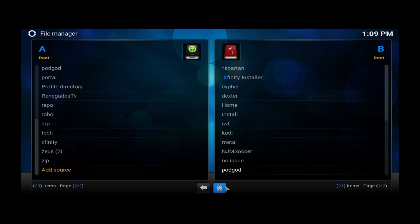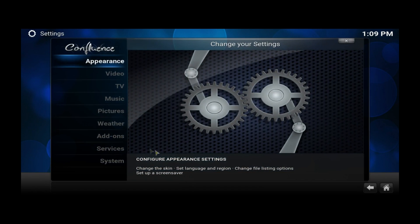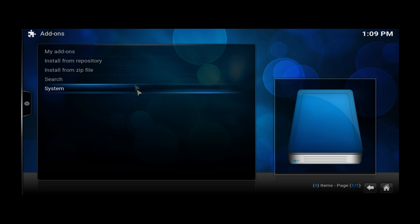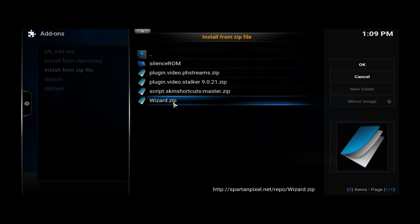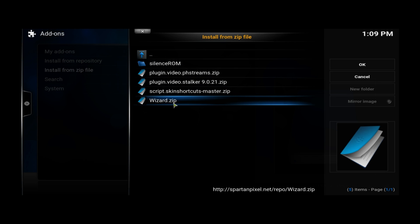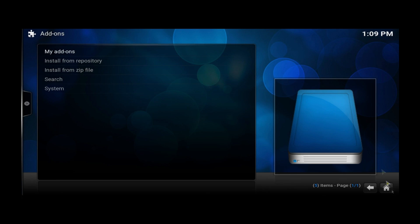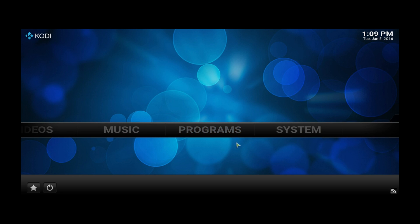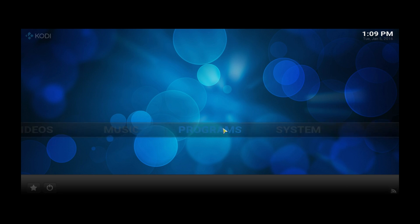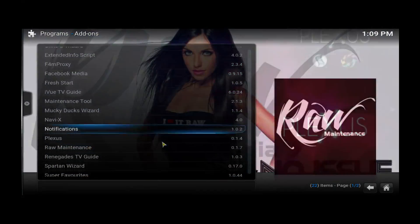Once that's done, go back to System, then Add-ons, and we're going to install from zip file. Click that, go to the Spartan source, and install the wizard zip file. Once you install it, it'll take around 10 to 15 seconds, and you'll get a pop-up at the bottom or top saying it's been enabled. Once that's done, go ahead and go to Programs.